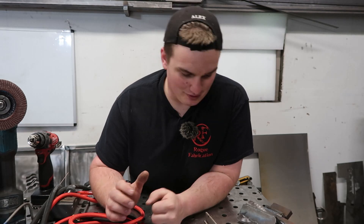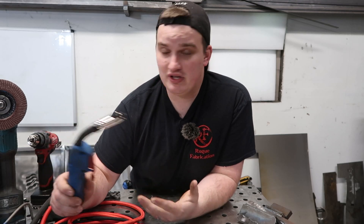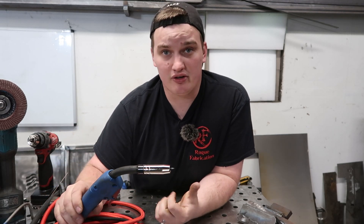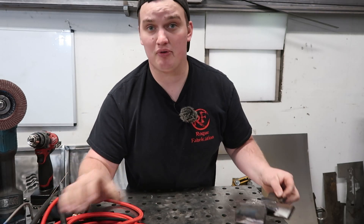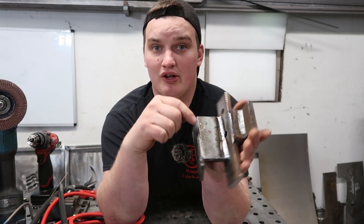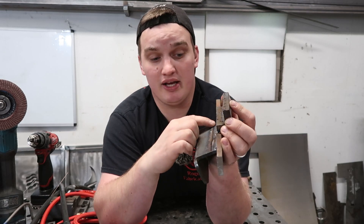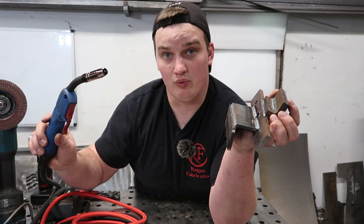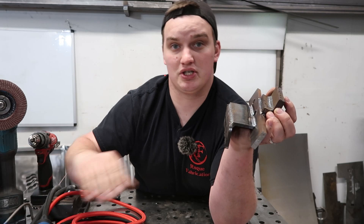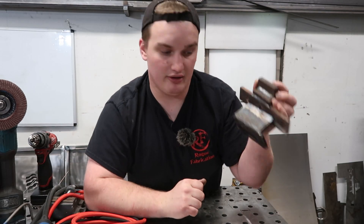Let's check out the results from both options. With the MIG gun — the $20 option — for some reason with this machine it wants to run really high even with it turned all the way down. I was getting a lot of amperage and was only able to produce welds of decent quality on quarter inch and three-eighths plate, which it burned in nicely. But you probably wouldn't be able to do much less than that with this machine. Other machines might be set up differently and allow you to dial it down more precisely.